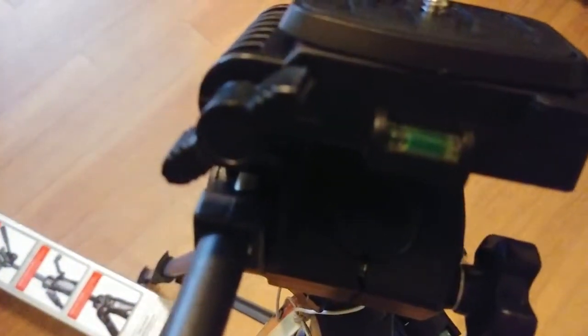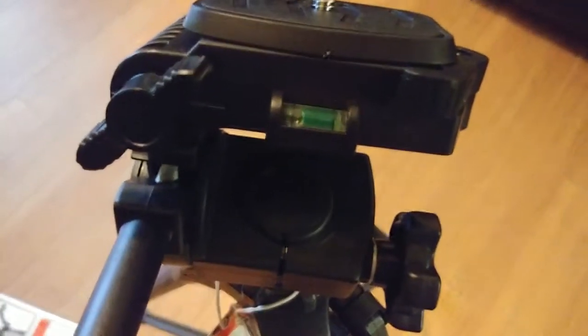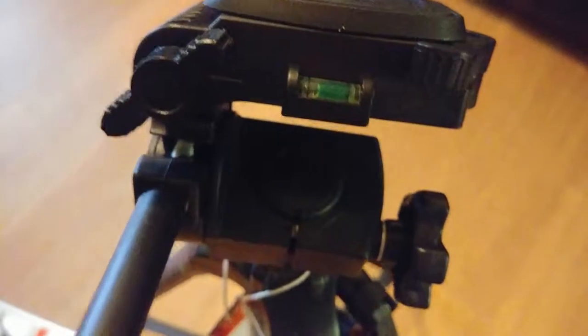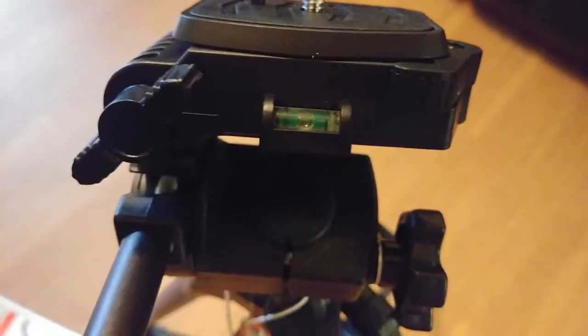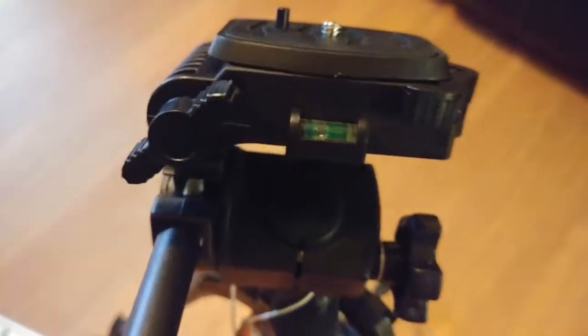Right here is the bubble level, so you can see if it's level. I'll lift it up just to show you it works — it's probably my floor more than anything. There's also another level down on the leg that you can use to make sure it's centered, so you have two levels on here.